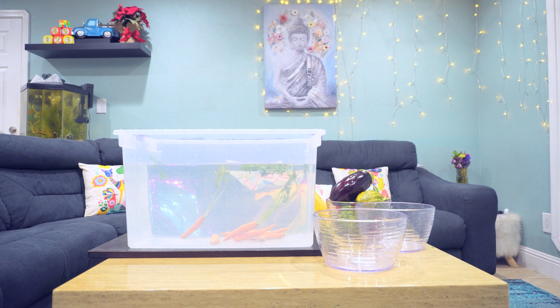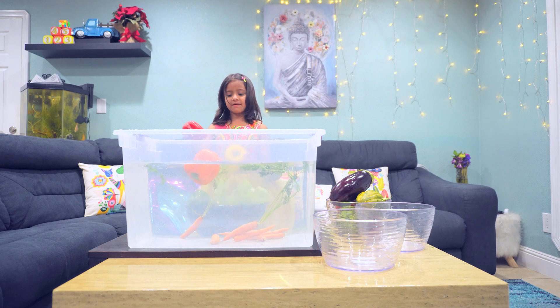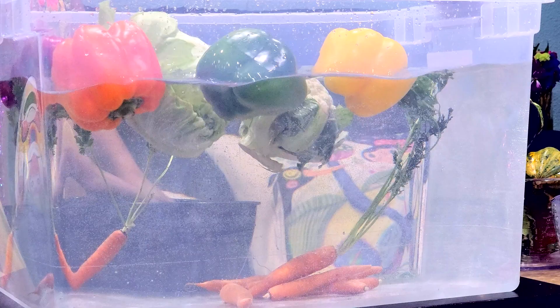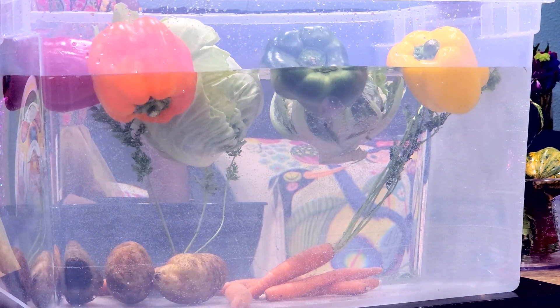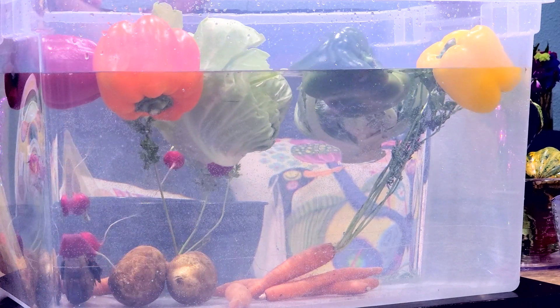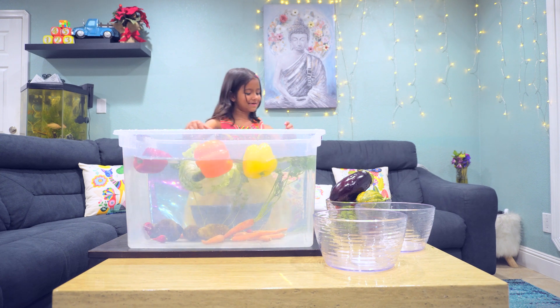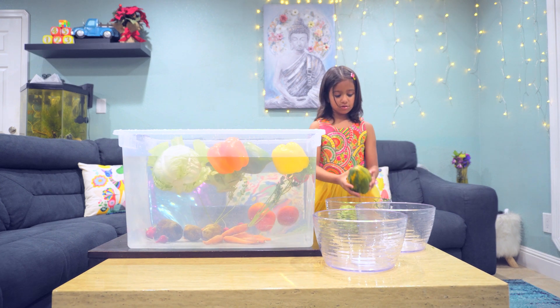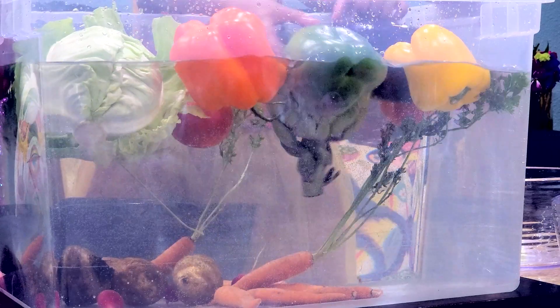Okay, I'm going to put all of these in there. I want floaty toys — float and float. And sink, sink, sink, sink, sink, sink, sink, sink. Float! I'm going to put all of these in there — float, float, float, float, float. Okay!